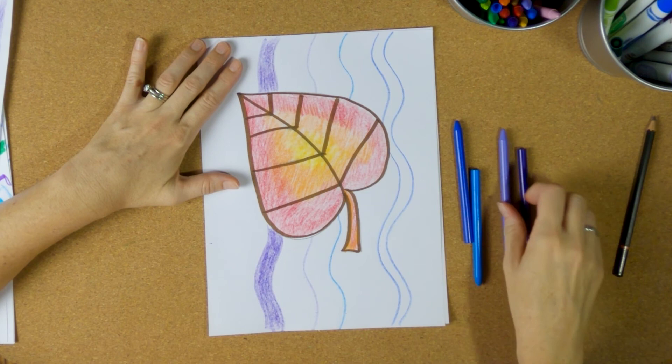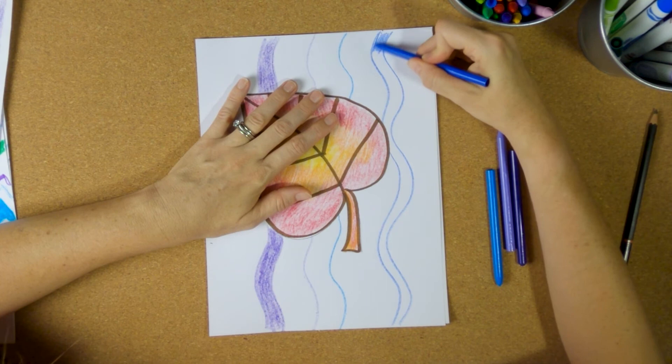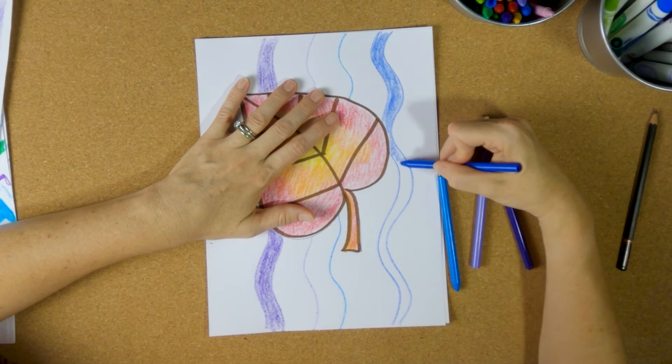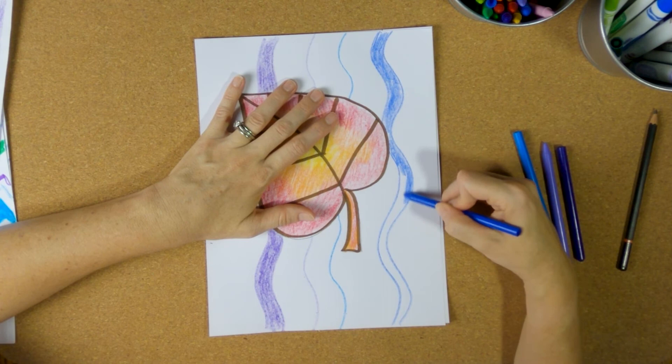We can make thick lines and thin lines, and I'm just going to kind of fill in my space. I don't want a lot of white showing — I want to have a lot of wavy lines back there to fill the space so it's not too empty.